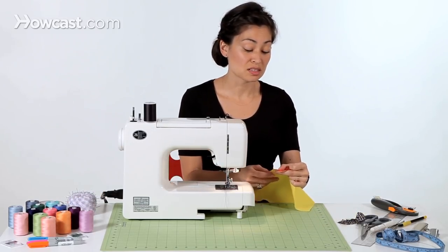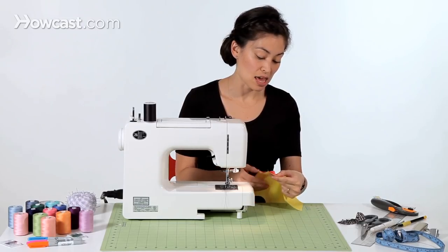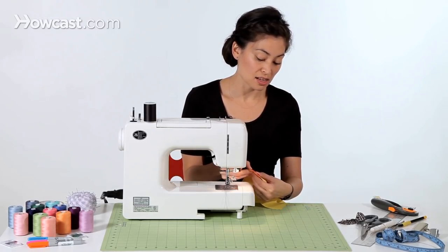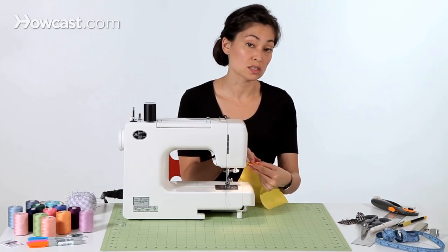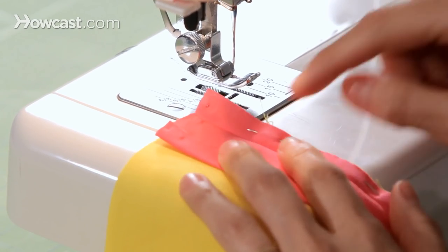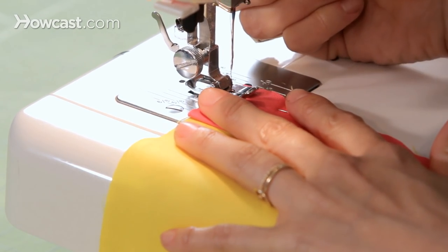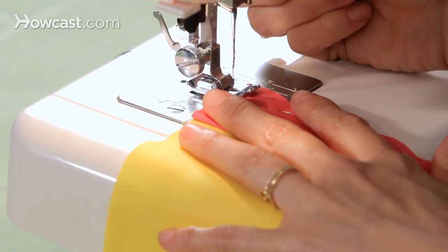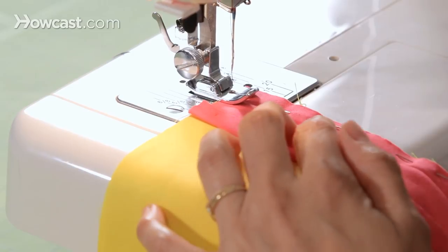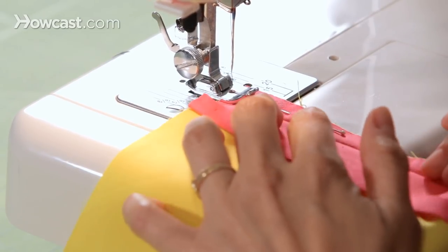I have my bias tape pinned in place, and now I'm going to sew the bias tape on. I'm going to sew just to the right of the fold in the bias tape, so the fold is going to be on the left and my stitching is going to be on the right. We're just doing a straight stitch, using a 2.5 millimeter stitch length, and we're just going to go all the way down.